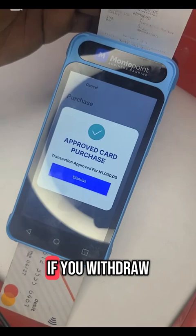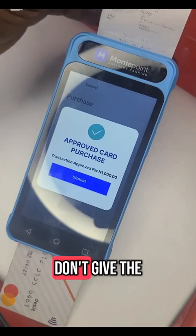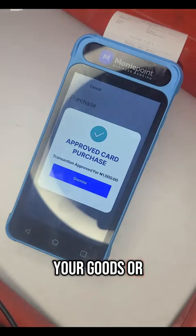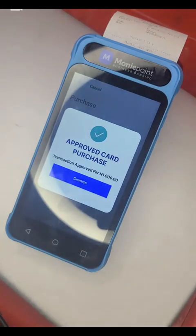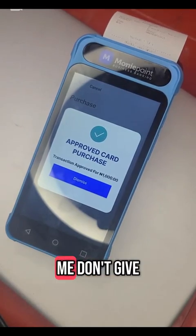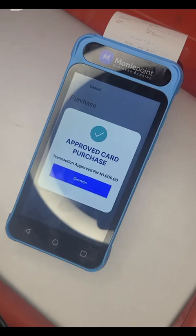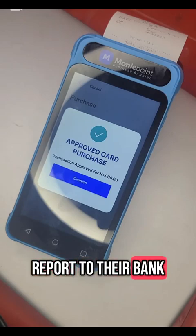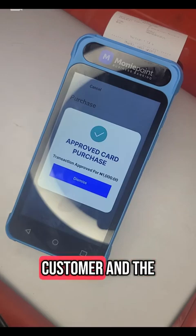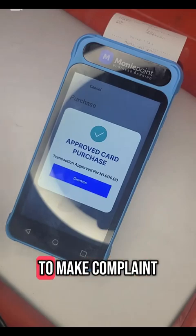If you withdraw money and it shows decline, don't give the customer your goods or your money. If any transaction shows decline, they should go report to their bank — it is their bank network, not from Moneypoint. Even though their account is debited and it shows decline, the money is not with Moneypoint. They should report to their bank to make a complaint.